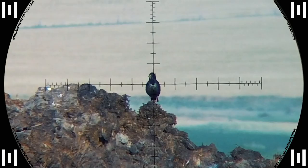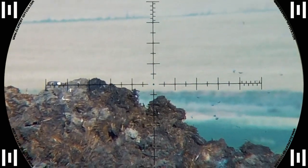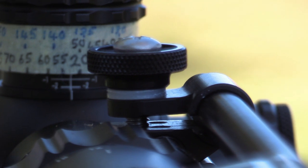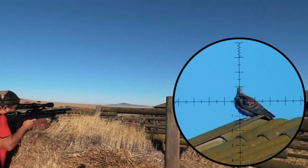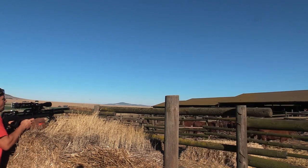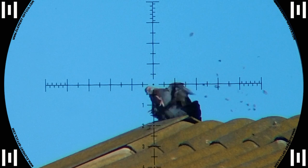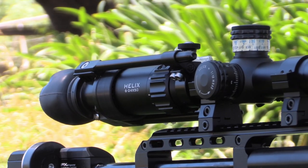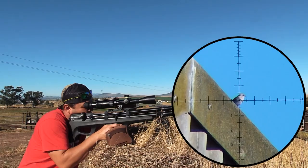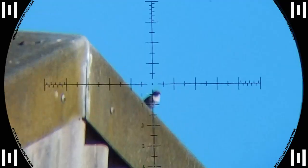There we go, first one down, nice stalling. On he goes, pigeon. Sparrow, good explosion.